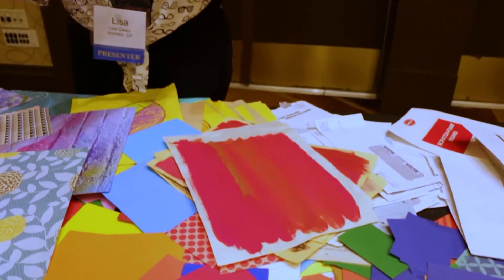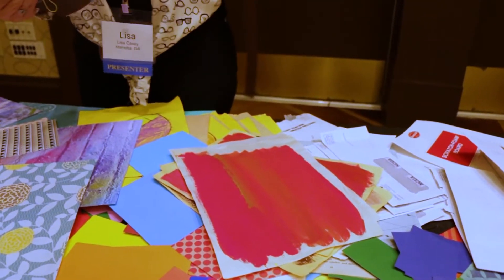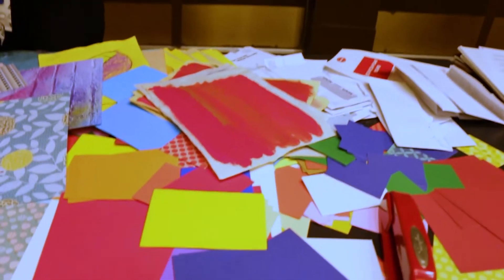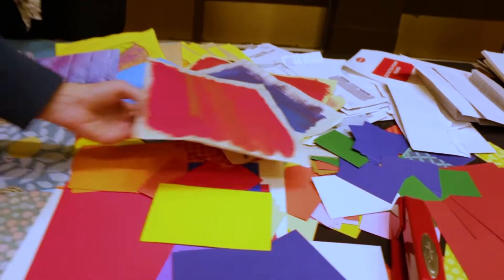Instead of throwing out the paint at the end of the day and washing it, we just paint paper. And then it's collaged — stacks of newsprint or whatever — done in the paint. That is perfect. It's used all the time. Perfect recycle tip.